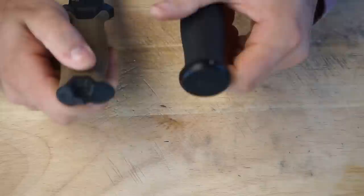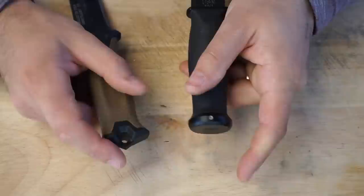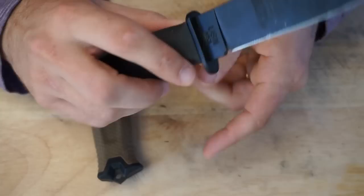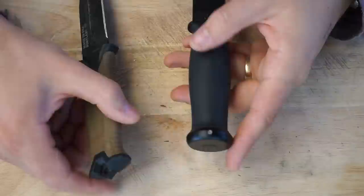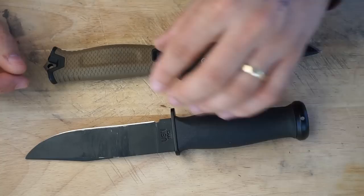In terms of the handle ends, on the Ka-Bar you have a hammer pommel, and on the Strongarm you have like a glass-breaker slash pressure-point pommel for striking, cracking coconuts, cracking skulls, all that sort of stuff. Whereas the Ka-Bar is more akin to your camping knife that has a hammer end to drive in your tent stakes. Really up to you what you prefer — I guess whichever you use more. I don't use the pommel of my knife for anything much, generally because of kids or pets running around, so both of them are in pretty good nick still.